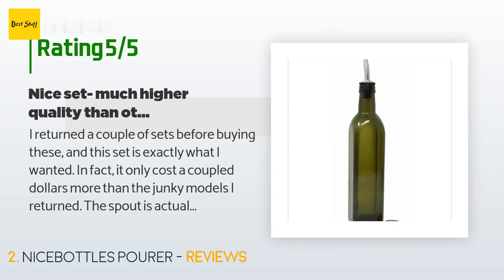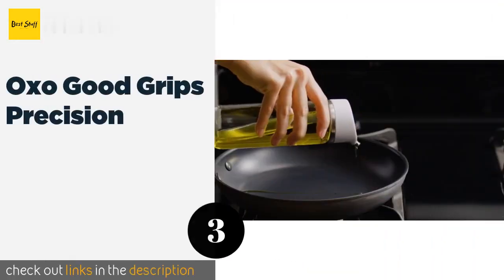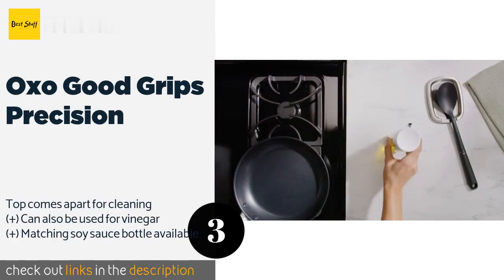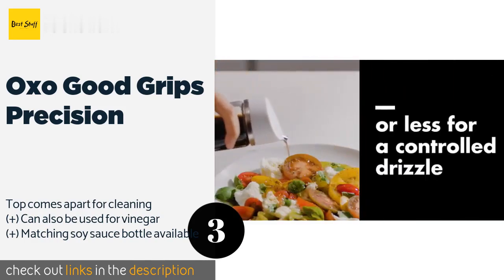The next one is the OXO Good Grips Precision. It has a cap with a drip-free spout that allows for two flow speeds depending on how you angle it — you can tip it a little for a drizzle or a lot for a steady pour. The clear glass body looks nice while letting you see how much you have left.